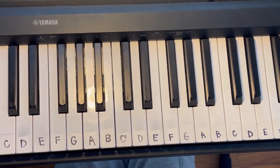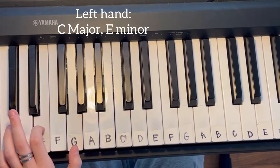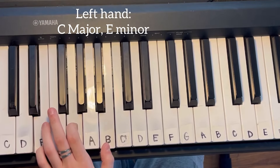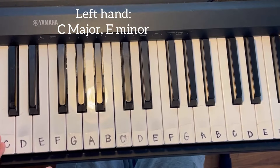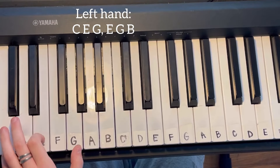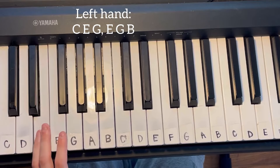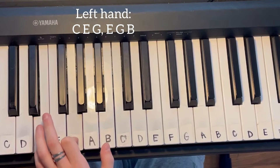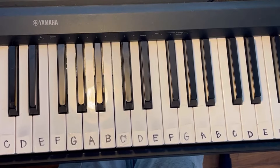As far as your left hand goes, you're only going to be playing two chords. Those chords are going to be C major and E minor. To break those down, it's C E G, and then E G B. That's all you're going to do on your left hand throughout the entire song, so that's the easy part.